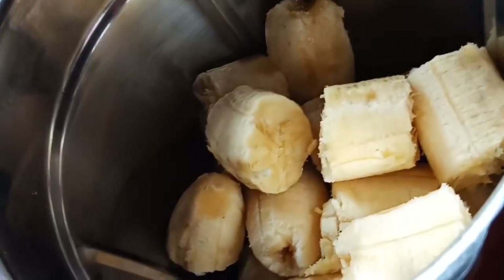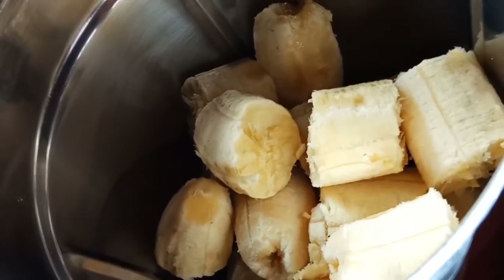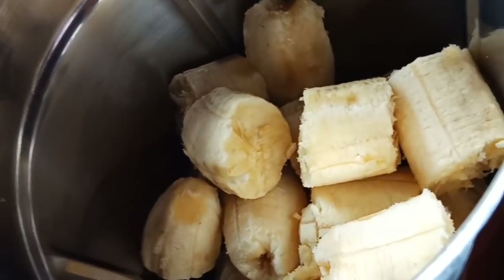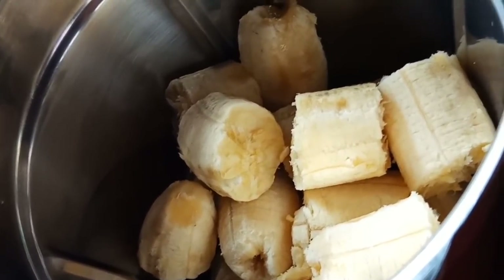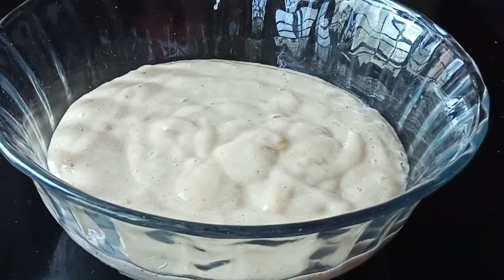Mix it in the jar. Add 1 spoon. Let's mix it in. Add it in a bowl.